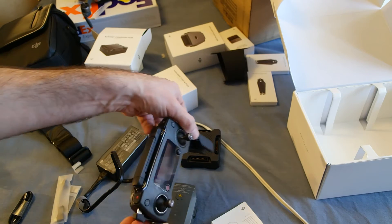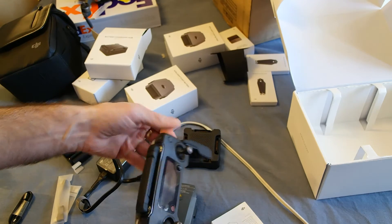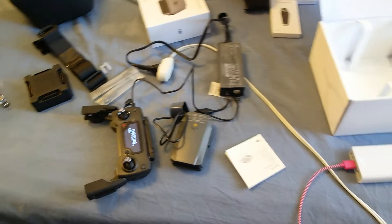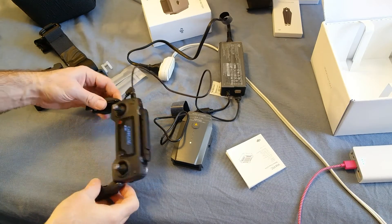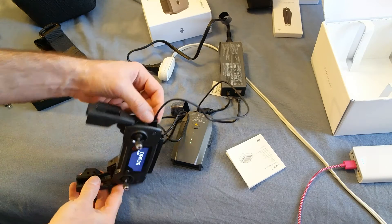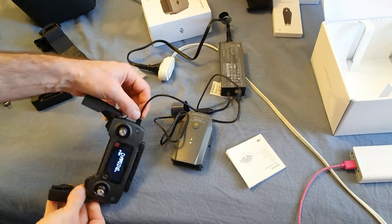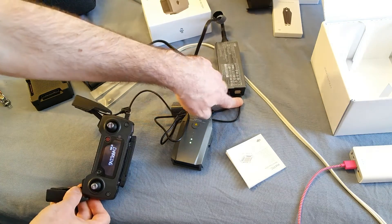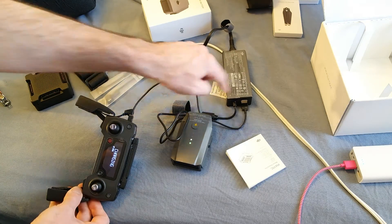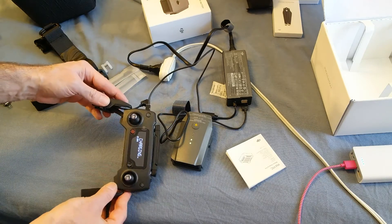You plug in the controller too — it has its own battery built in. To charge the controller it has a micro USB port, and you basically use the supplied USB to micro USB charger, plug it into one of the USB plugs provided in the adapter, and you can charge both the battery and the controller at the same time.